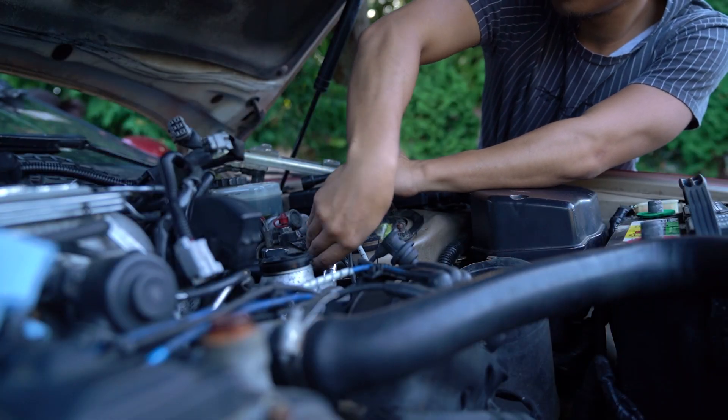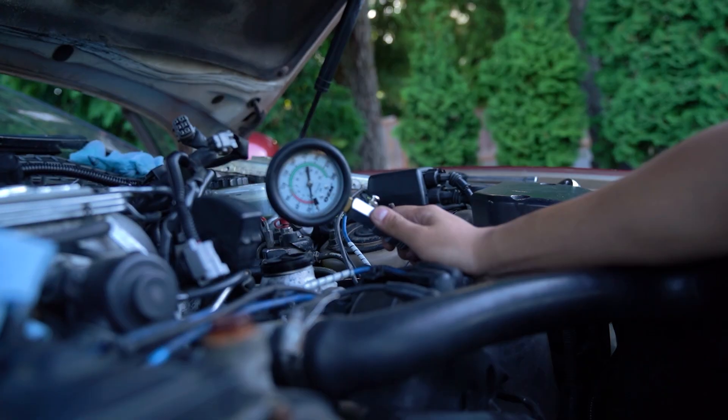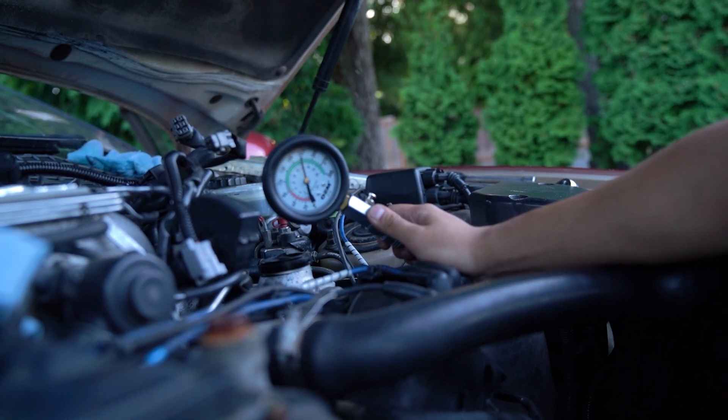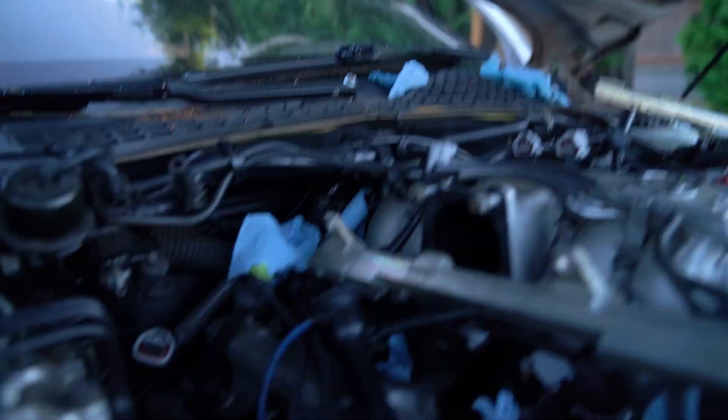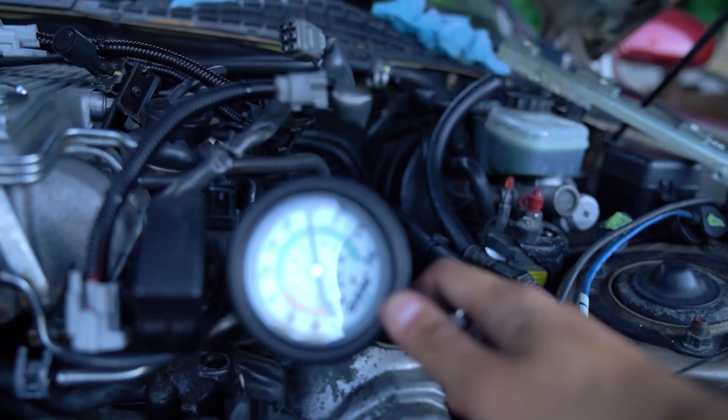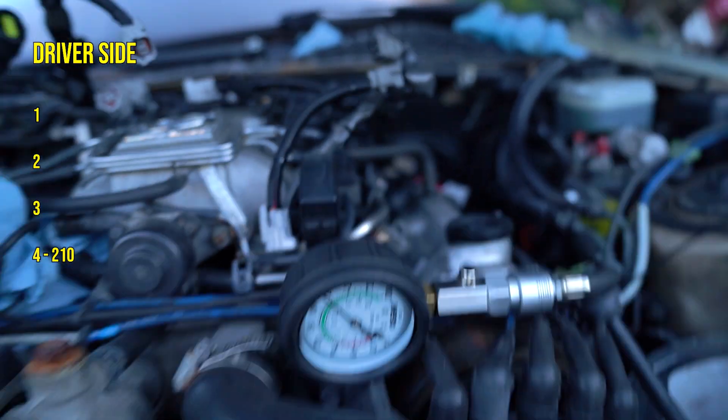I had my sister bring me the keys to crank the car. I forgot to take out the spark plug wires on this one so they all shot out. The first cylinder is 210, now 200.